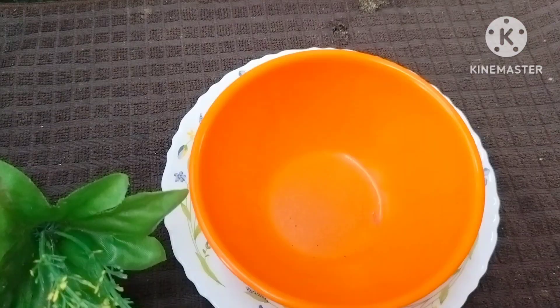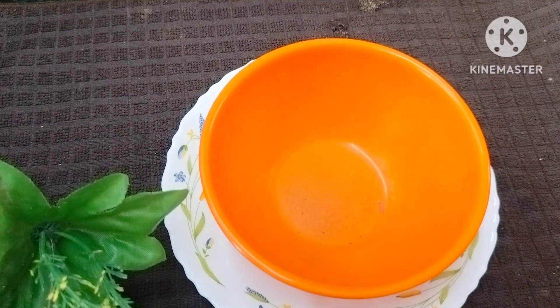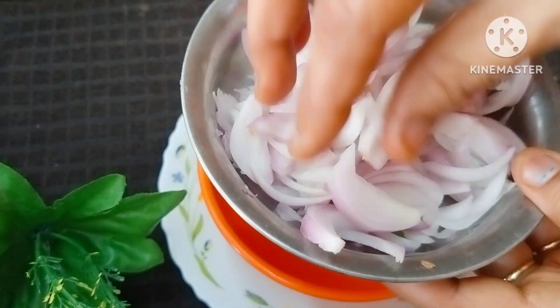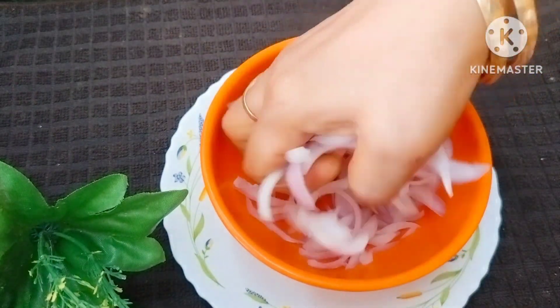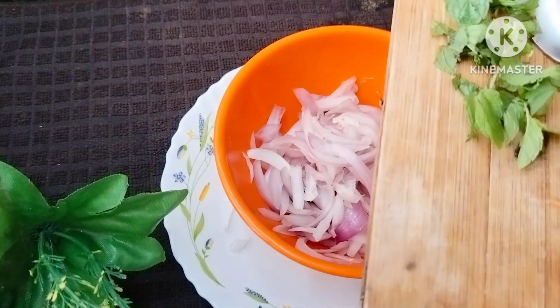Let's fry the onion. Add 1 onion, cut it, and put the onion in the pan. Cut the onion in the pan.